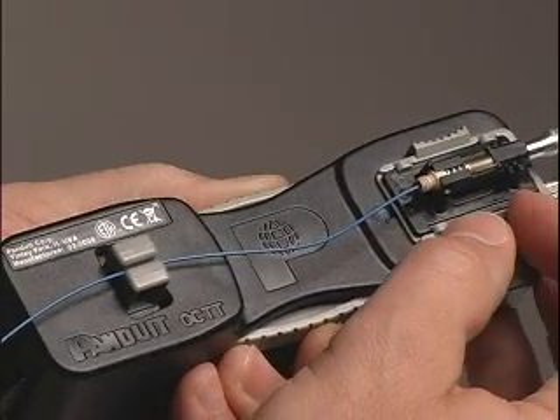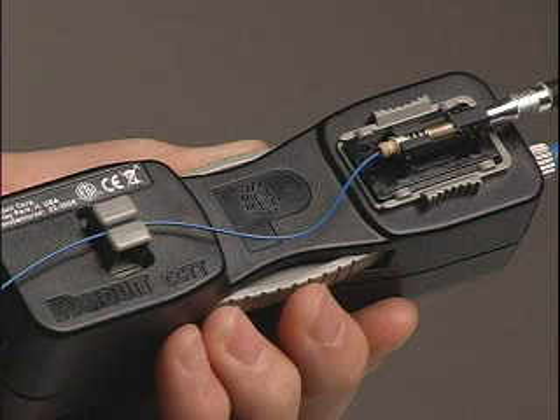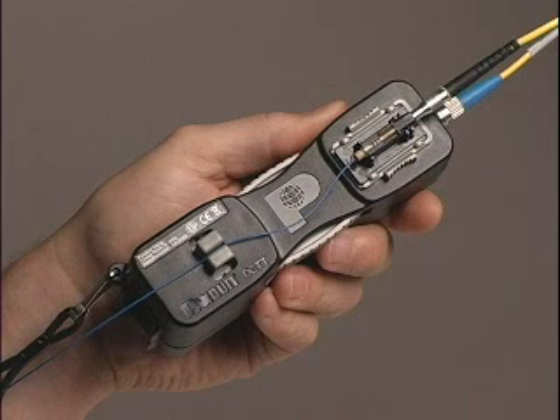Next, shuttle the cradle holder to pre-load the cable, assuring optimum contact between the field fiber and the pre-polished fiber stub.